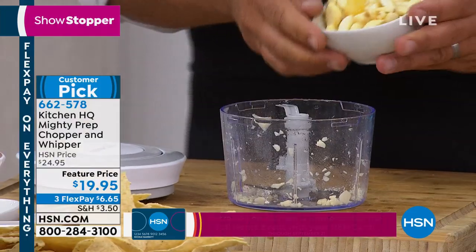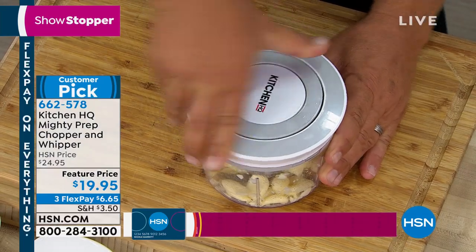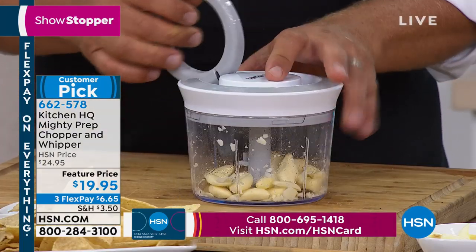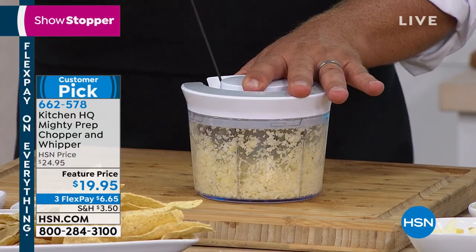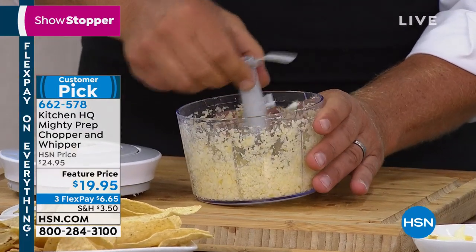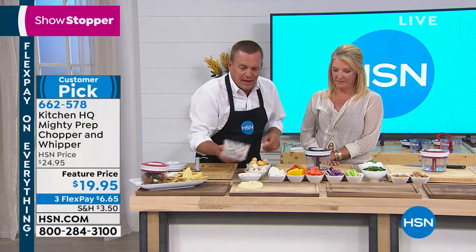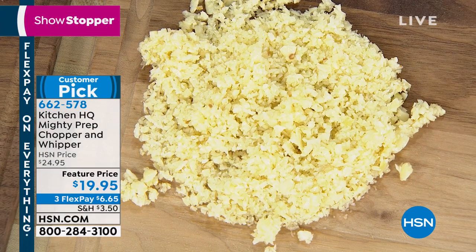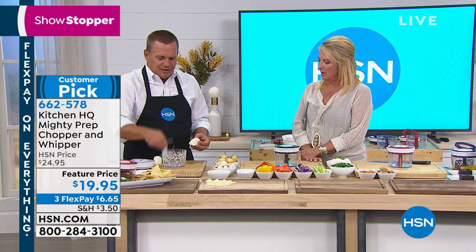You can do a whole bunch of garlic — the lid twist-locks on, pull cord, and you're chopping garlic fast. Why buy garlic in a jar when you can make it fresh? It tastes better, it's better for you, no preservatives. It comes out absolutely perfect — not a hump, lump, or bump. If the only thing you ever use this machine for are onions, it's worth its weight in gold. Same blade — I'm going to throw a whole onion in here.